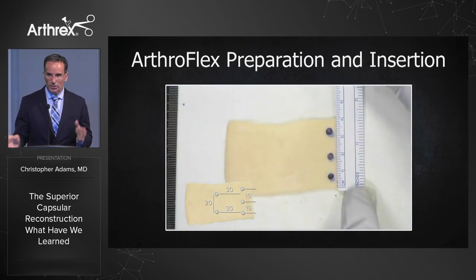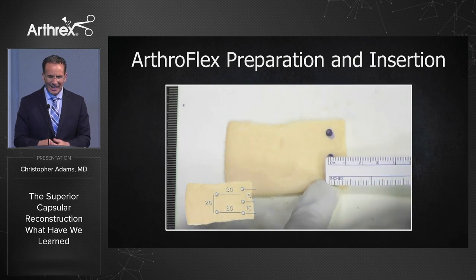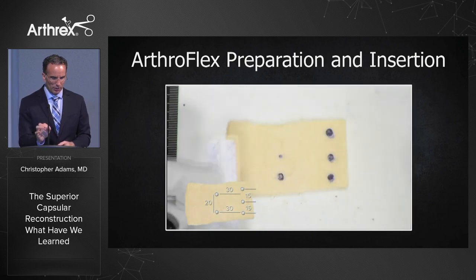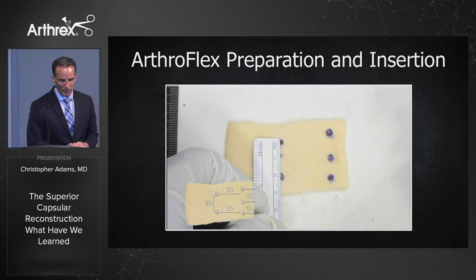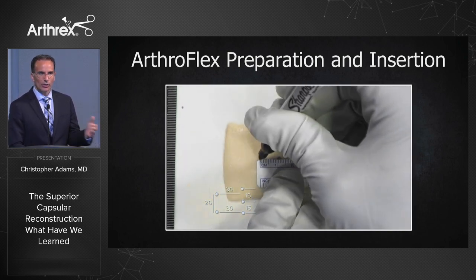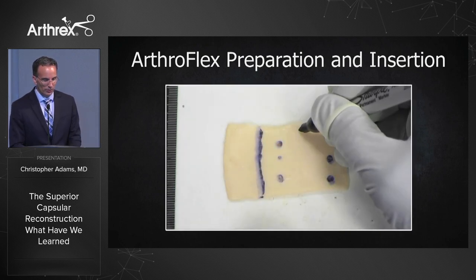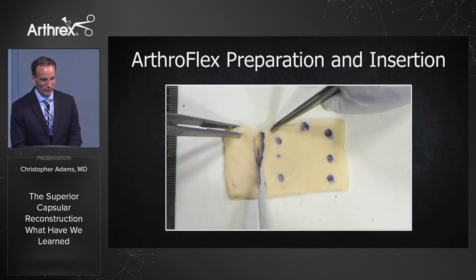The most important measurements are medial-lateral. Measuring 15 between each anchor and adding 5 to 10 millimeters of extra graft all the way around. Putting poke holes where the greater tuberosity medial row anchor sutures are going to go through. On the greater tuberosity side for the speed bridge, adding an extra centimeter — 12 millimeters of extra tissue — marked with 'A' for anterior, then cutting away the excess graft.